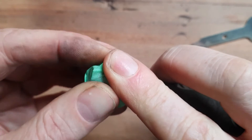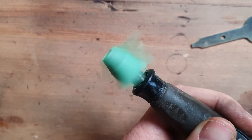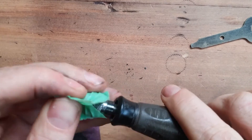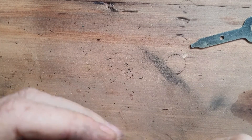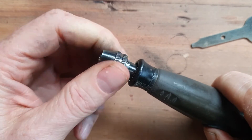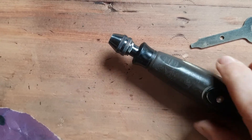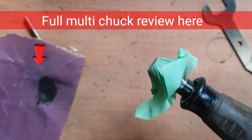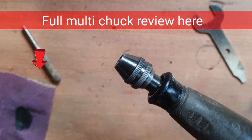Put some tape over the top, put your Dremel on a really low speed and spin it around — it should lubricate all the inside with a nice layer of graphite. It feels really smooth actually. I think it works, though I'm not sure it makes a huge difference. I may make another video to tell you if this works in the long term. Make sure to turn your Dremel right down because it will come off otherwise.